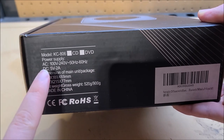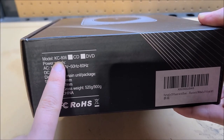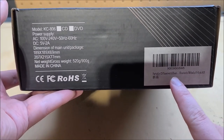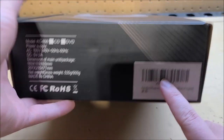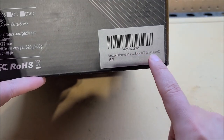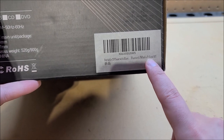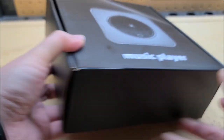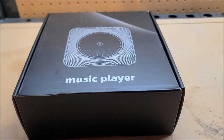Let's put that aside for a sec. Model number is KC806 and it says portable CD player with Bluetooth, FM radio, U-disc — which is basically USB — and auxiliary input. So this is basically a portable stereo that has pretty much everything built in. And the coolest part is how the actual CD mechanism is located.